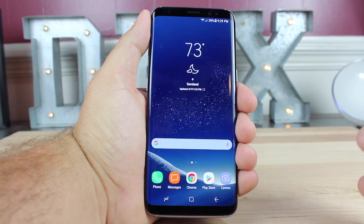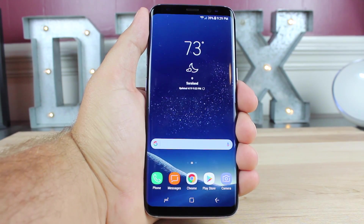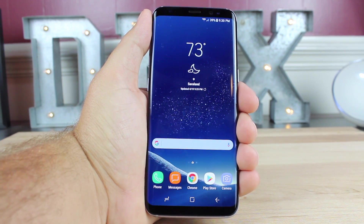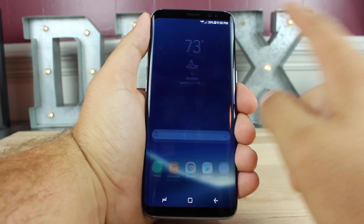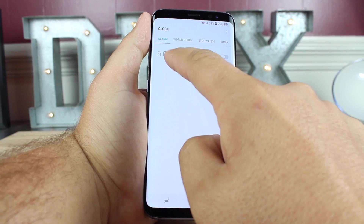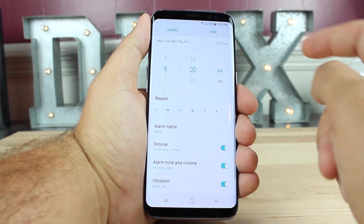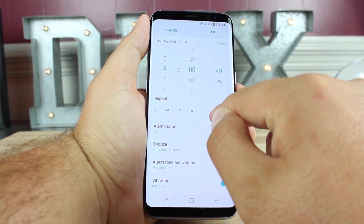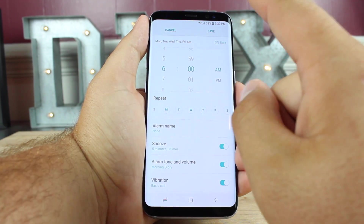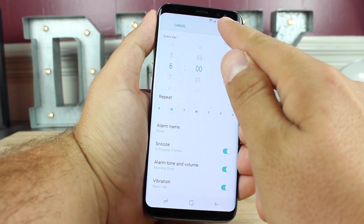Another thing I always do when I take a phone out of a box is go ahead and set my alarm. My alarm was set on my previous phone, but if I forget to do that on my new phone, that means I'm going to be late for work. To set up your alarm, go into your clock and go to your alarm. Set it up — for me at 6 a.m. — and select all your dates. I work Monday through Saturday, and I also get up at 6 for church on Sundays. Then click save. If you ever have a day off, make sure you go back in and turn that off so you can sleep in.